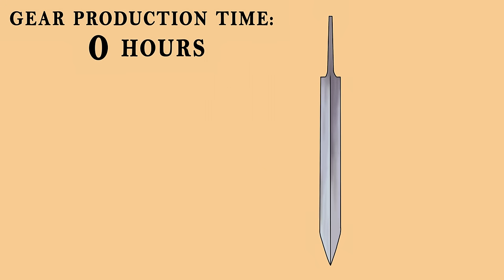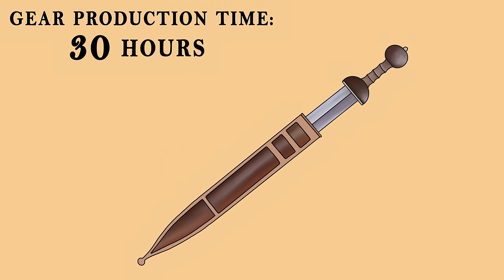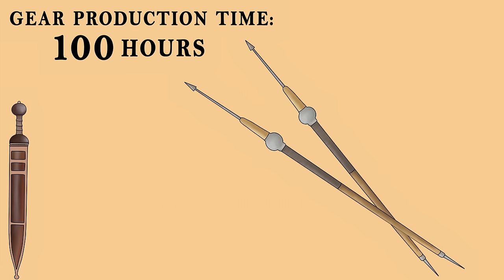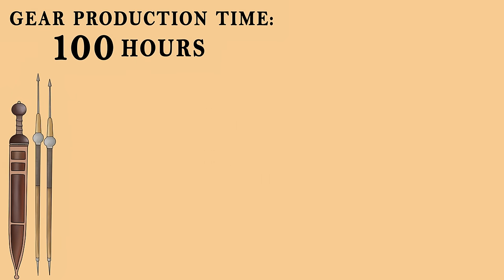Forging the blade of an average Gladius took about 30 hours of manual labor. Its handle and scabbard, depending on the quality, could require another 30 hours. Once the sword is done, another 40 hours would be needed for a skilled artisan to create the two pila that each legionary would carry into battle, to be hurled at the enemy as deadly projectiles. But even these production times pale in comparison to body armor.